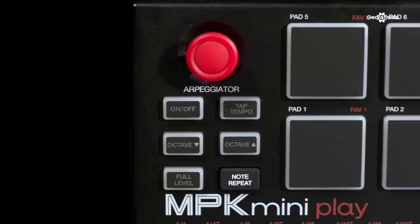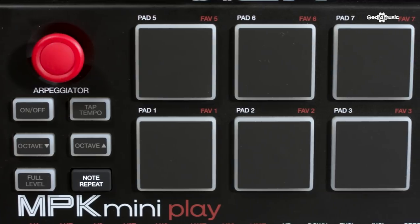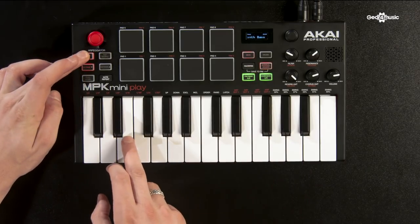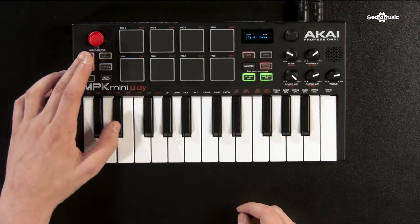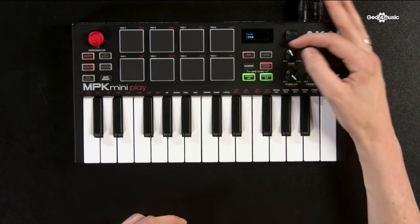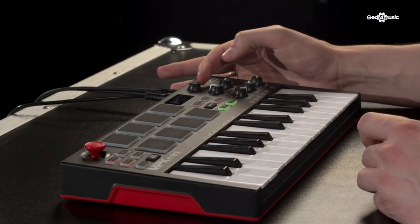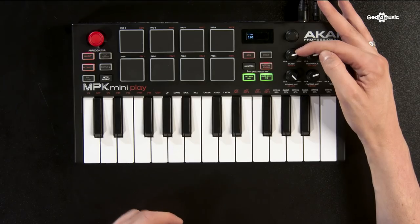On the unit itself, you can control the type of arpeggiation being used by holding down the on/off button of the arpeggiator and changing it by pressing the notes on the keyboard. Above the notes, there is a little bit of text that will show you exactly what you can change. You can change the swing and the patterns by just holding this mid-arpeggiation. If you latch it, you can press it and then change things in a real-time situation, which is great for coming up with ideas and getting a feel for how it's going to sound.